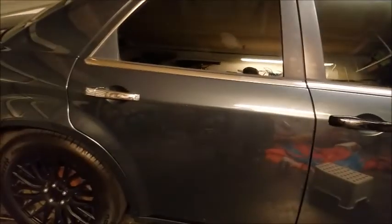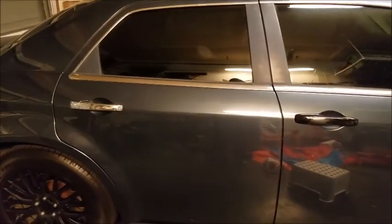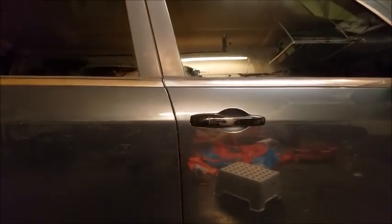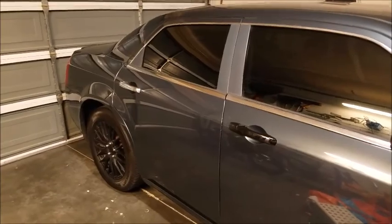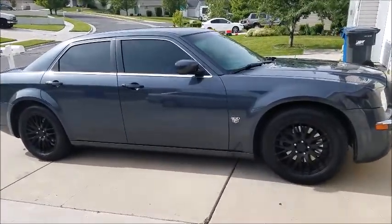Hard to tell right now in this reflection, but yeah, it's gonna look very nice to have black door handles compared to chrome. I'm gonna work on this one, do the other two, and then in the daytime I'm gonna do a video, do a full walk around so you guys can see the product all together. Very easy to do, guys — highly recommend it.